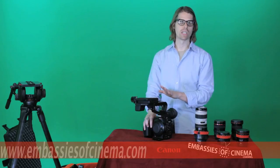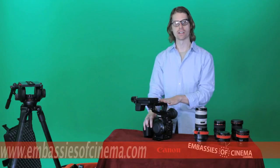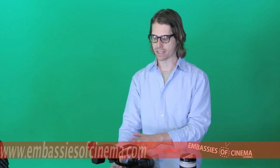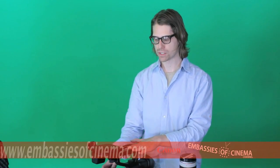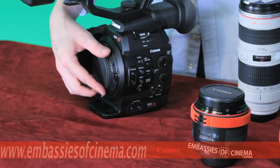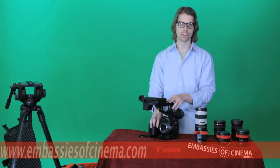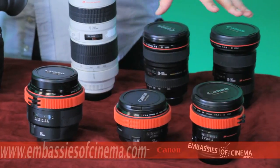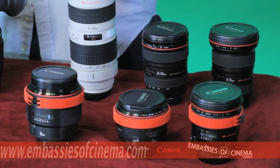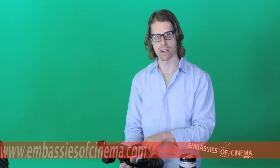Canon has actually released two different models of the C300, and the only difference between the two is your lens mount option. The Canon C300 PL has a PL mount. This model, the Canon C300 EF, has the EF mount — the standard Canon mount. With this mount you can use any of Canon's EF mount lenses: primes, zooms, whether they're L series or EF-S mount — it will all fit on the C300 EF.